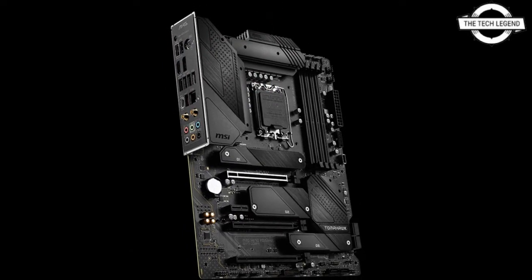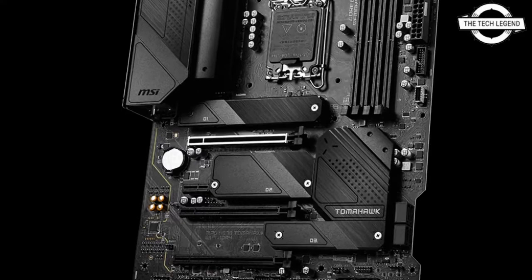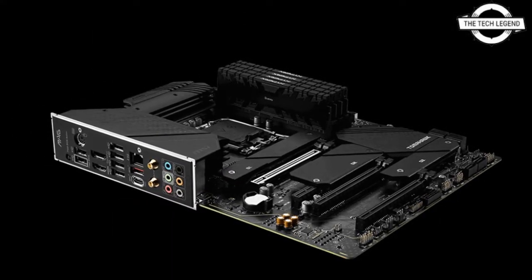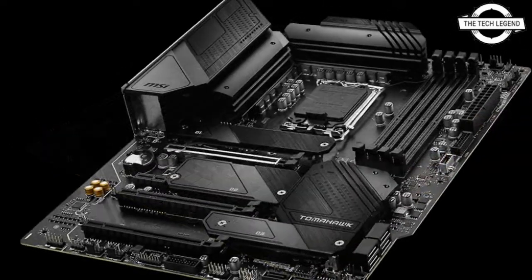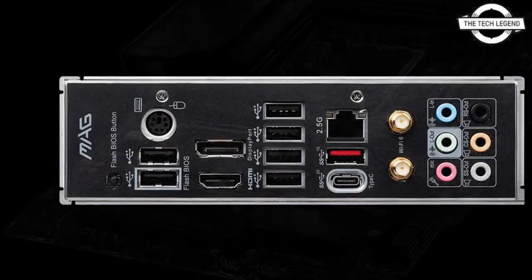The network is powered by Intel I225 2.5 Gigabit LAN and Intel WiFi 6 plus Bluetooth 5.1. The Realtek ALC897 serves as the audio chip. The board also features a USB 3.2 Gen 2x2 Type-C connection, and it will be priced at 229 euros.